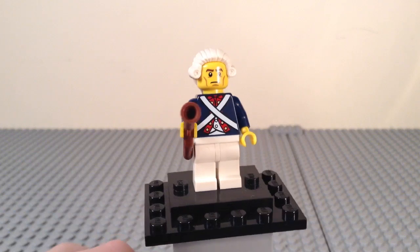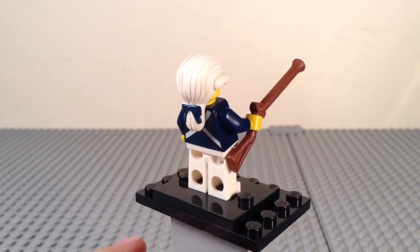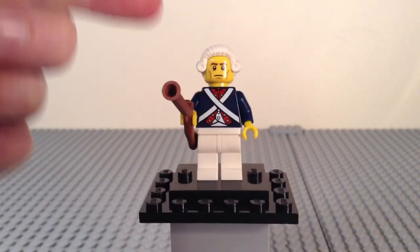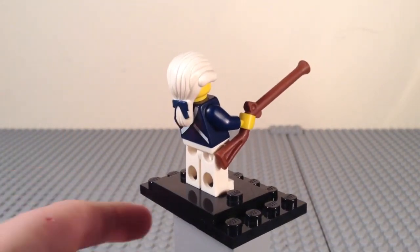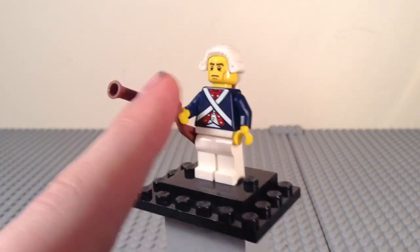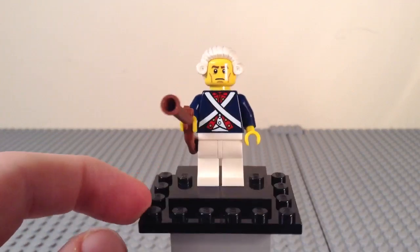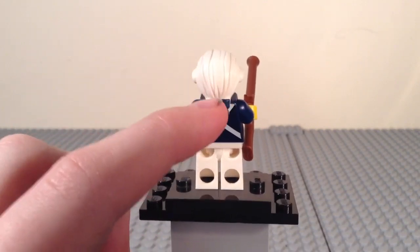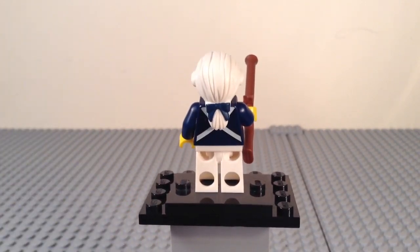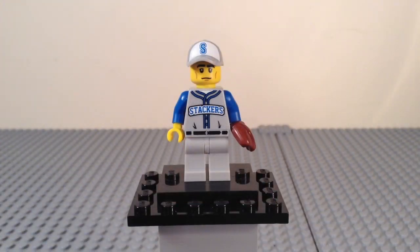Figure number 12 is the revolutionary soldier. He comes with a brown musket and has a powdered wig with the tied-back part in the rear. He has straps on his torso printing with lots of buckles, all dressed in red, white, and blue, and there's a bow printed on the back of the hairpiece. Removing the hairpiece reveals some very simple but effective back printing.